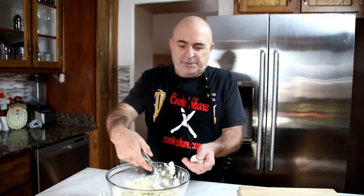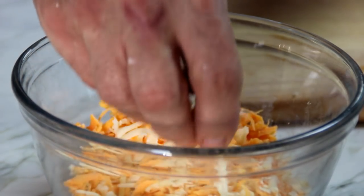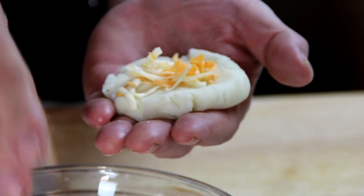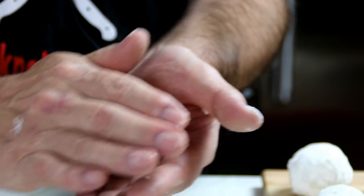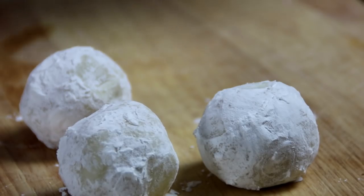What I've got here is a fairly small ice cream scoop, so I'm gonna scoop up a couple of scoops and kind of form it into a ball. Then we're gonna flatten it out. I've got a mixture of mozzarella and sharp cheddar here — you can use Tex-Mex as well. Just put some into the center, gather all the edges, and roll it back into a ball. Then dredge it in some cornstarch and set it aside.